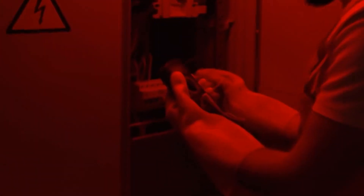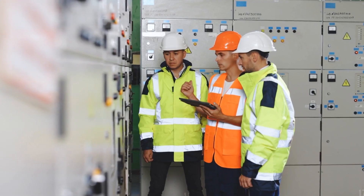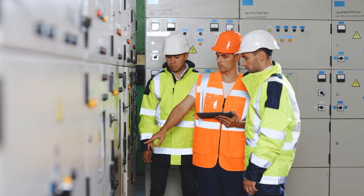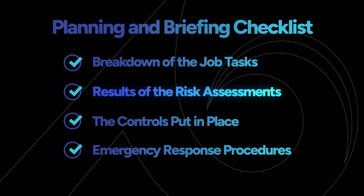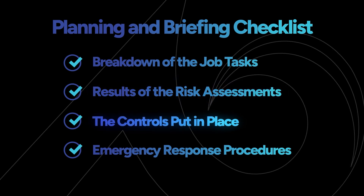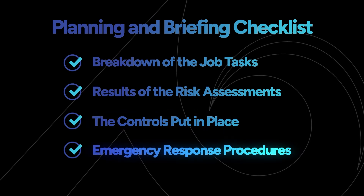It's important to re-emphasize that only electrically qualified workers are allowed to work on live equipment. Once your work permit is approved, a qualified person should put together a written job safety plan and job briefing for everyone involved. The NFPA 70E has job safety planning and briefing checklists in its annexes. Generally, these should cover a breakdown of the job tasks, the results of both electric shock and arc flash risk assessments, the controls you'll put in place based on those assessments — like your approach boundaries, required gear, and tools — and your emergency response procedures so your team knows what to do in case something goes wrong.